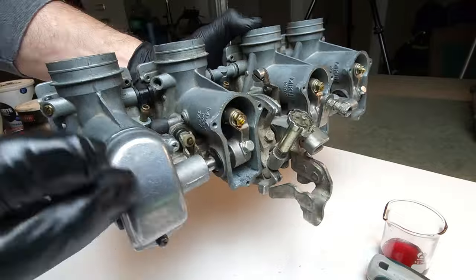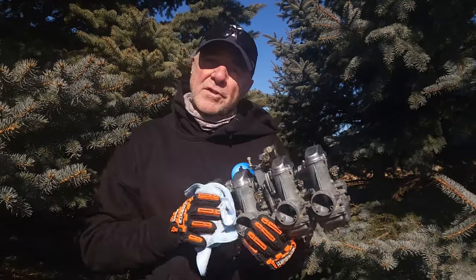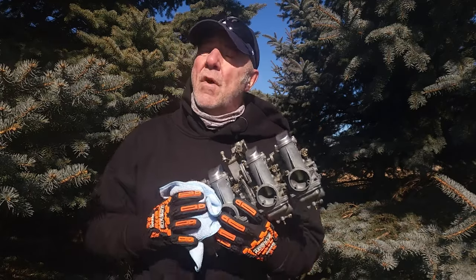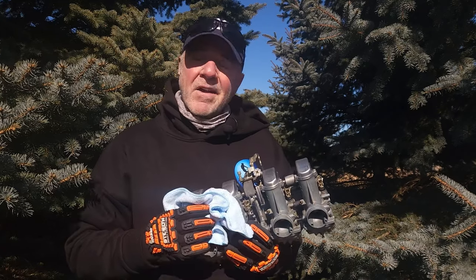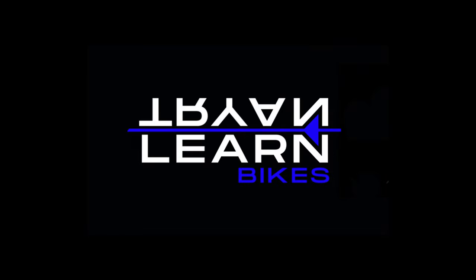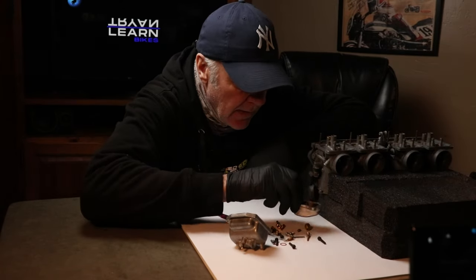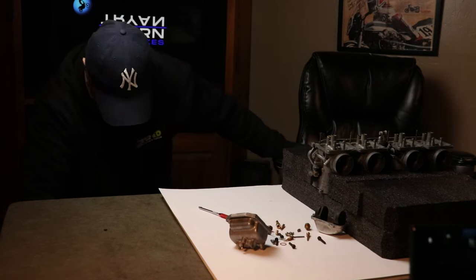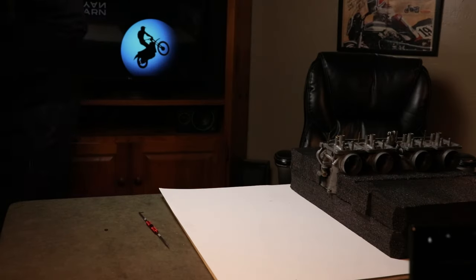Okay, you've got your carbs all cleaned up and looking pretty good. Now all you gotta do is go put them on your bike and go for a ride. But before you do, you might want to check the fuel tap petcock on your bike — if that thing's not working very good, you ain't going anywhere. If you need to know how to rebuild one, check out this video. Alright, I got stuff to do — see ya! Oh wait, I think I've lost the spring — I'm an idiot. Oh there it is.